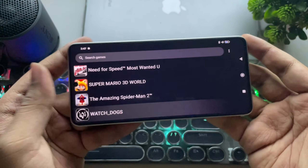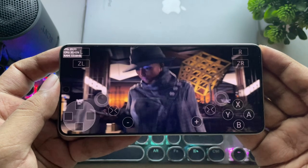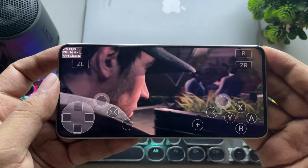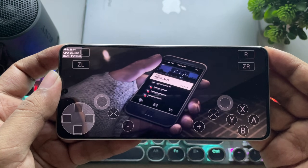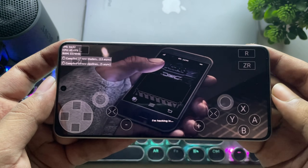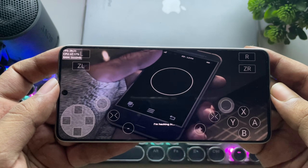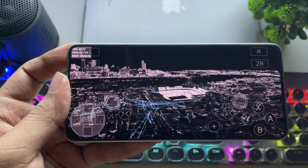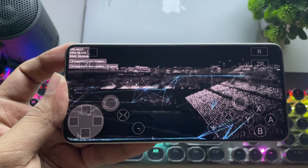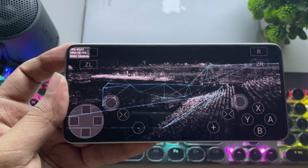Next, let's try Watch Dogs. It's a bit laggy. The FPS meter shows 40, but we're actually getting around 2 FPS. Some games clearly still need more optimization on this emulator.